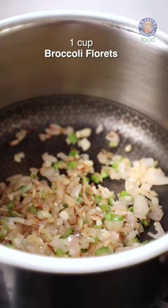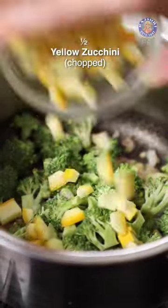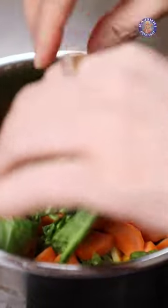Bring all these ingredients to a boil. Let's add in a Cup of Broccoli Florets, 1 Yellow Zucchini, 1 Carrot Chopped, just tear in a few Spinach Leaves. Cook the Vegetables for 2-3 Minutes.